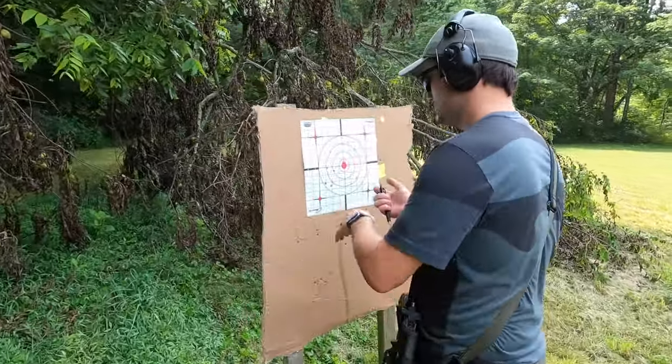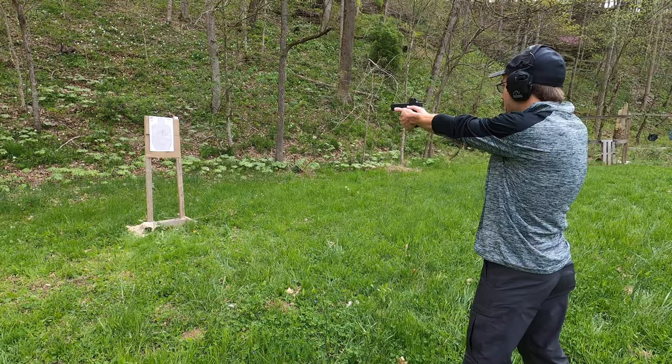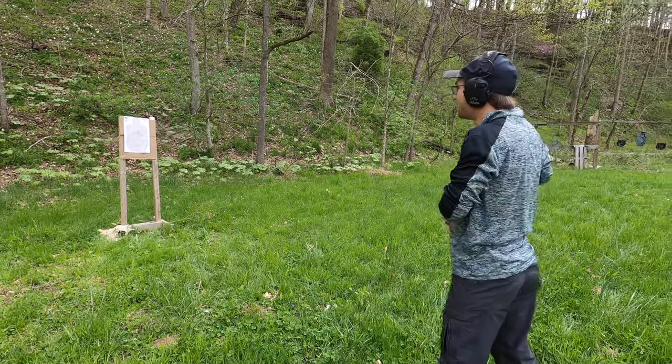Everybody, welcome to the channel where every day is Range Day. Today I'm going to be taking you through a very quick and easy tutorial on how to make your own stand-up wooden targets. These are the kind of targets we've used ever since we started getting serious about shooting, and they're simple and easy to put together with only basic equipment.